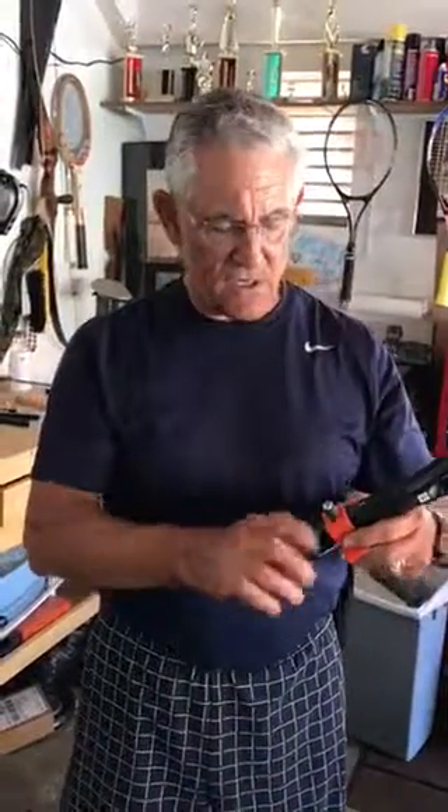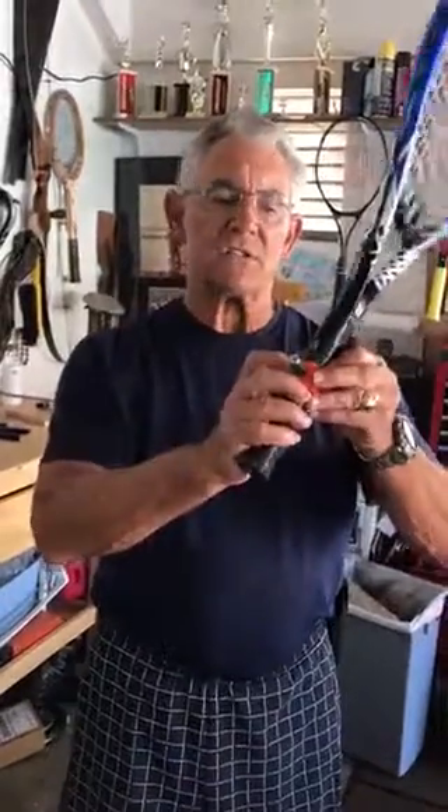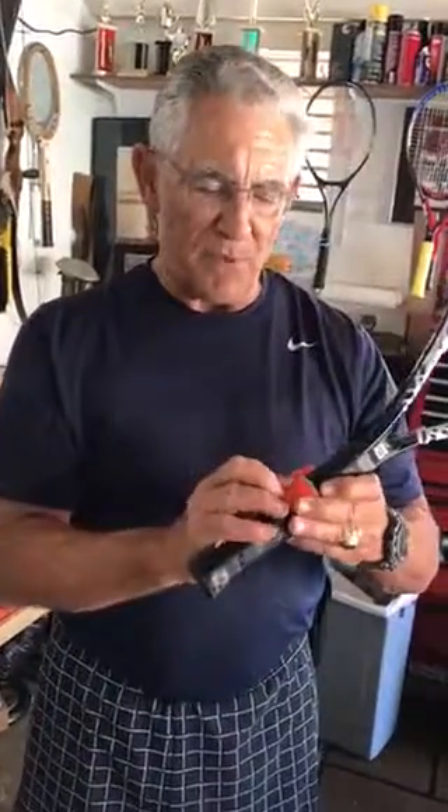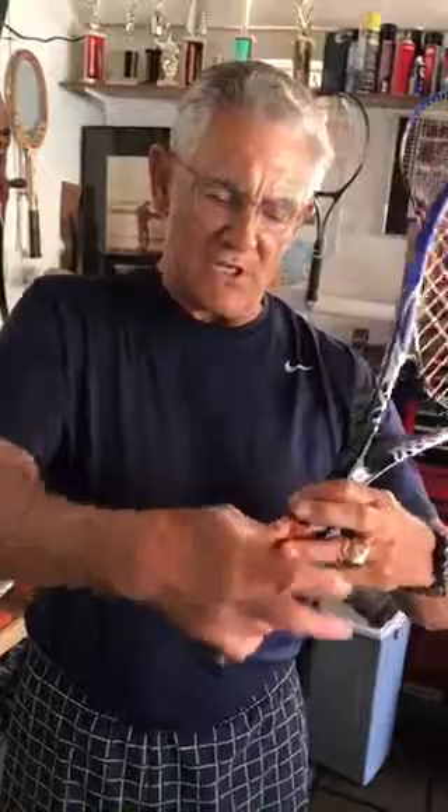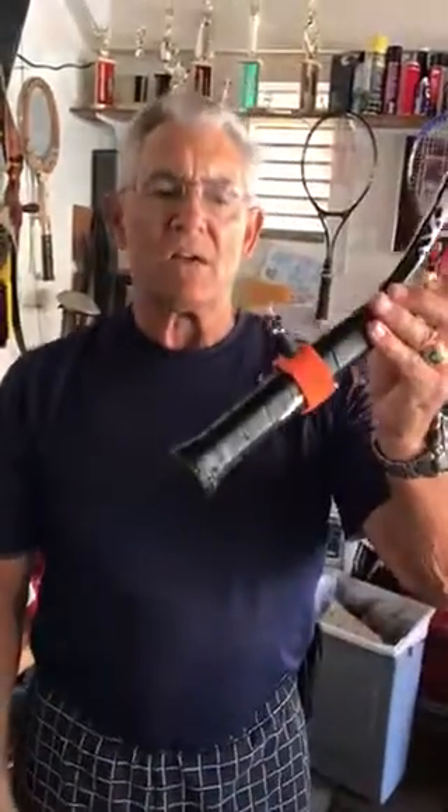You place it around here like so, put it like so, and you put the rubber piece in first like that, then you wrap the rest around like so and try to get it as tight as you can — kind of adjust it. Now you've got it, the person puts their hand in here like so and they've got the perfect grip. That's for the Eastern forehand grip.